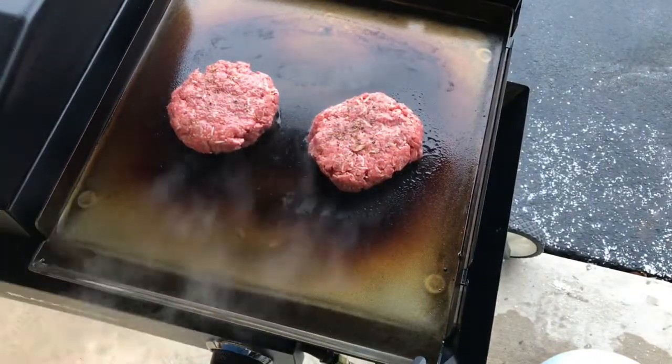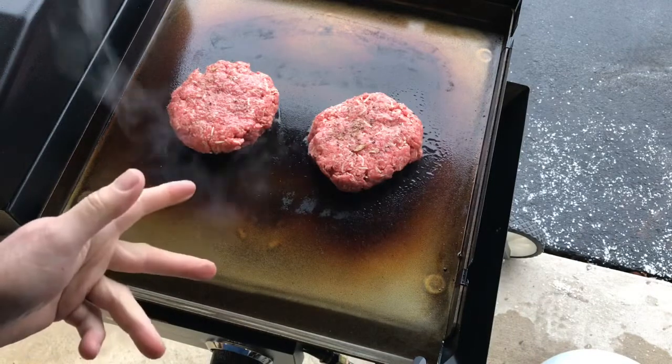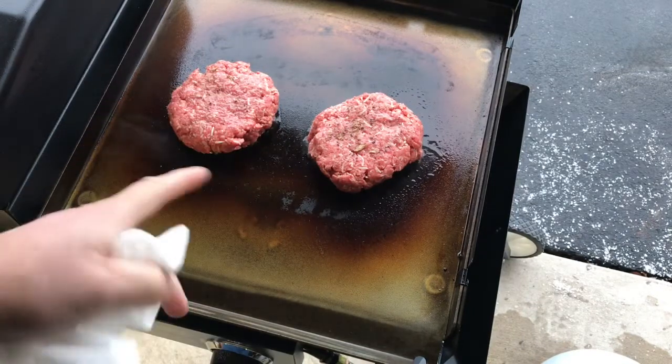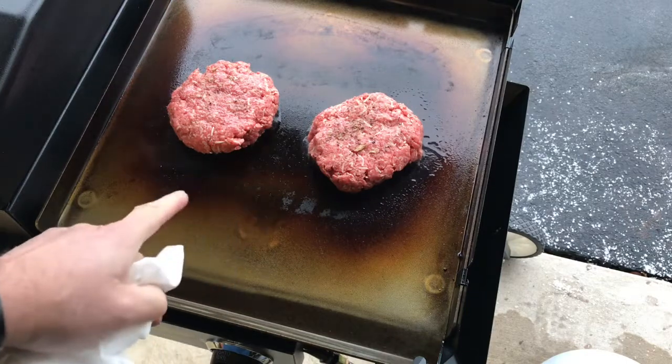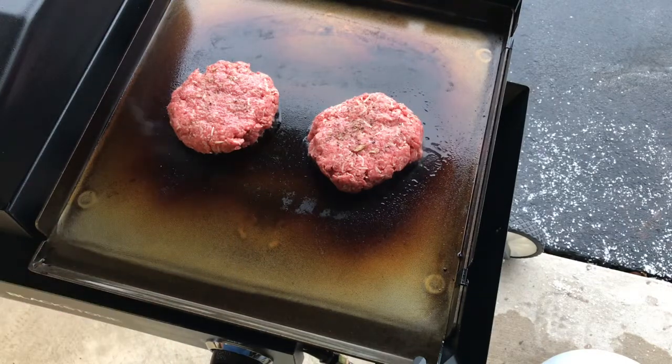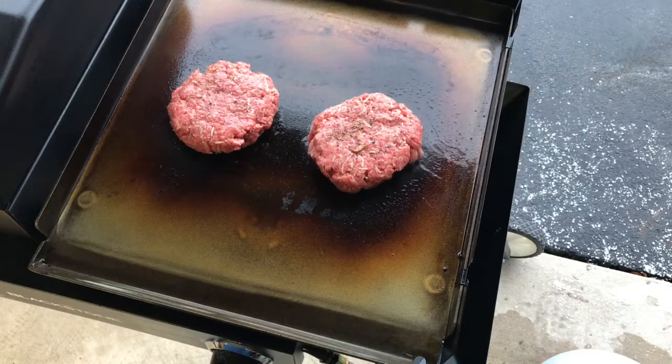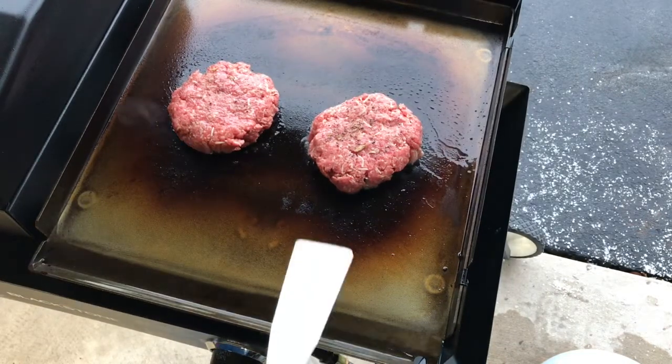Burgers are on! You can even see from just doing that bacon how much it blackened things up in there. These burgers are going to take a while because they're almost an inch thick, but we will blacken them up very nicely — this is going to be awesome. Been about two minutes, let's give them a quick flip.